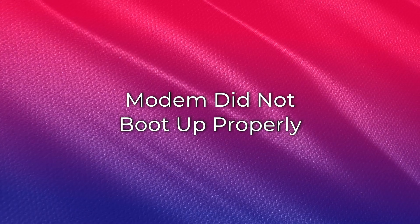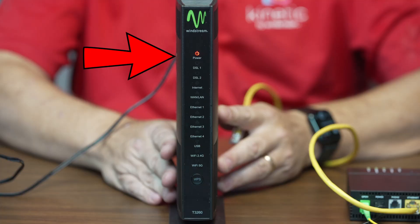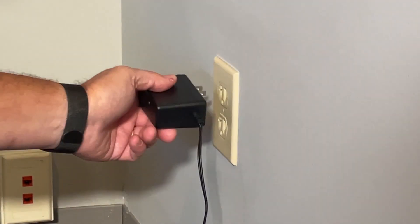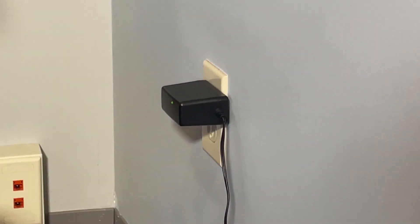On the T3260 gateway, if the power light is solid red or yellow, this indicates the modem did not boot up properly. Try plugging the gateway into a different power outlet. If the gateway is currently plugged into a power strip or surge protector, bypass that and plug it directly into the wall.